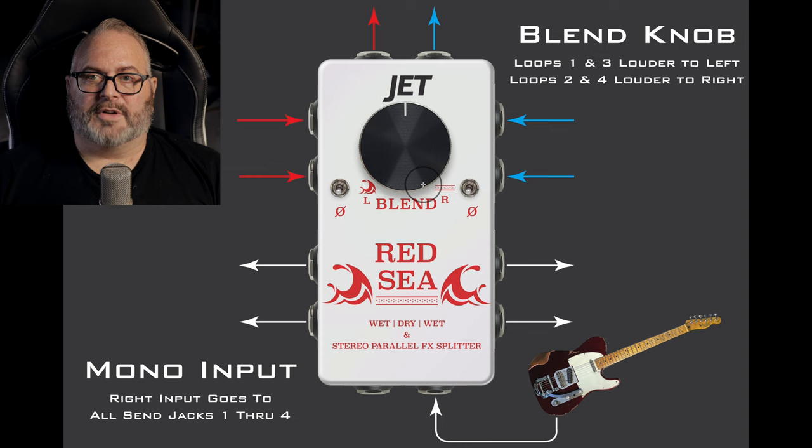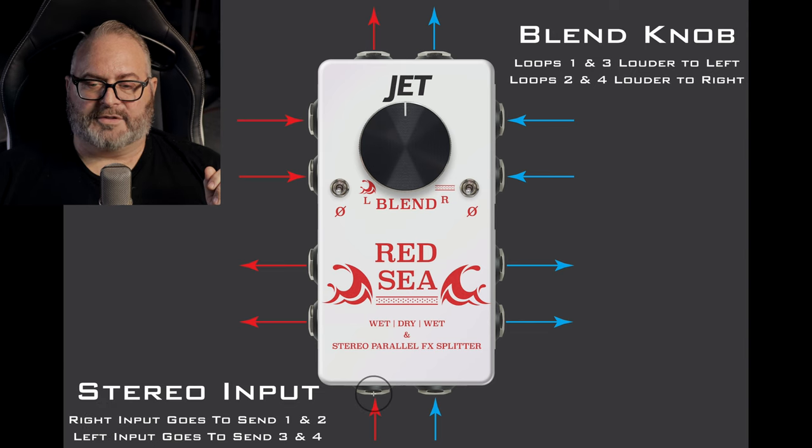What if we want to use the Red Sea in stereo instead of mono? Maybe you've got two separate delay pedals — one into the left channel and one into the right — and you want to maintain that stereo image so whatever leaves the Red Sea still has a stereo image. When you use the stereo input and plug into the left jack, it automatically senses that, and whatever comes in on the left will leave on send 3 and send 4, while whatever's plugged into the right jack will leave on send 1 and send 2.